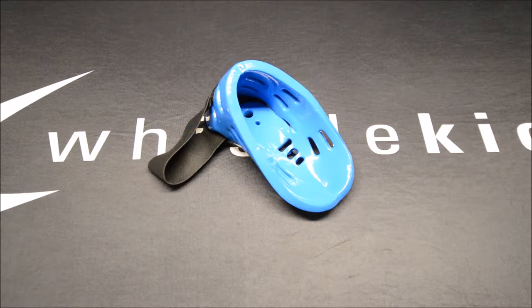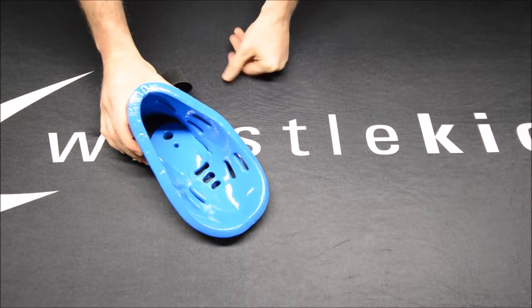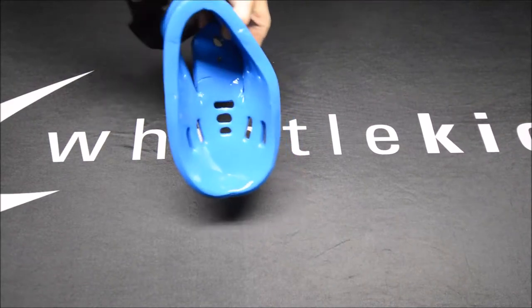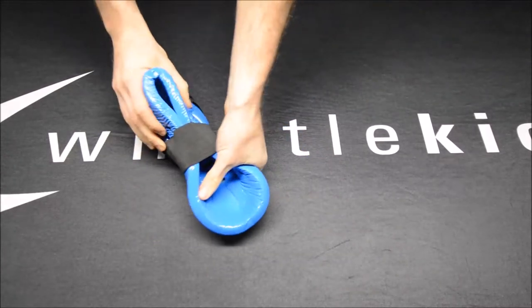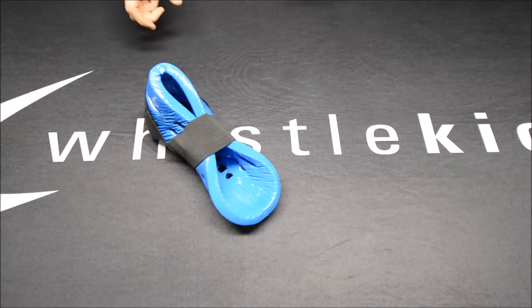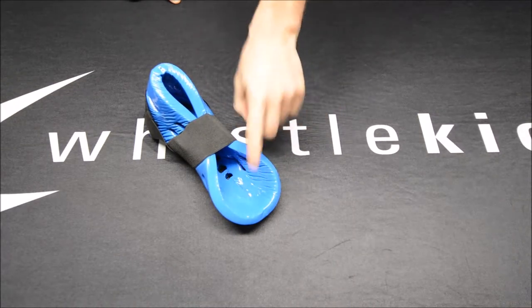This is one of our kids' sizes of boots. You can see there is nothing on the bottom. If we were to wrap this around the foot, it would make the typical figure eight — and here you have it. Now, if you look at any other sparring boot, toe strap or not, it's this elastic strap that holds it to the foot.